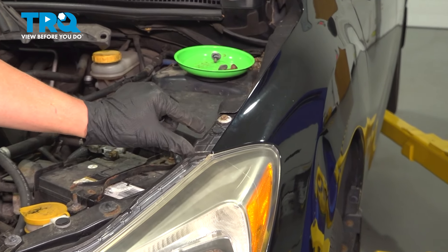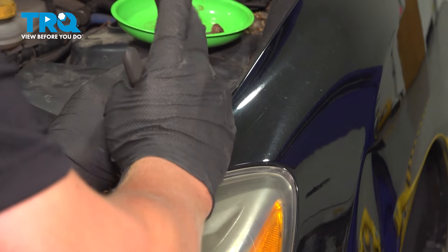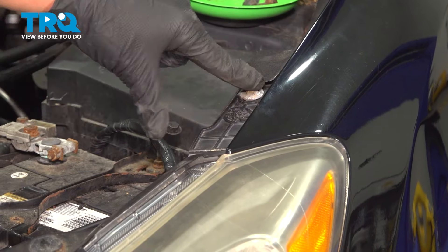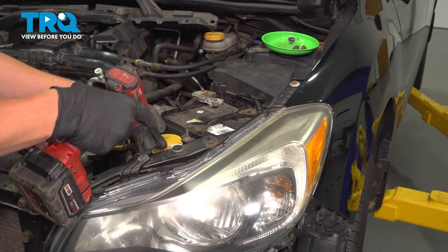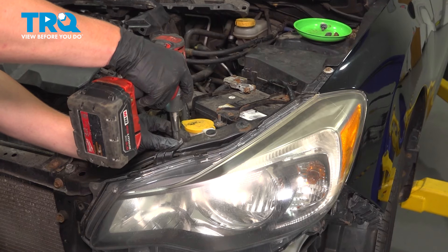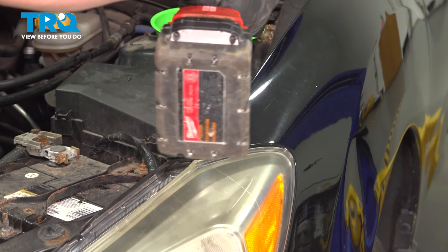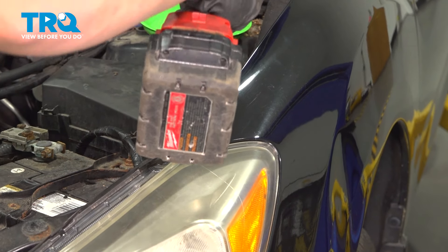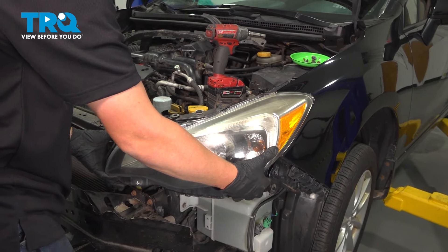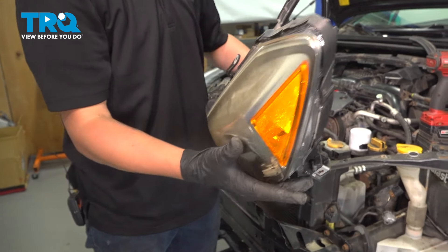On the top of the headlight, we're now going to remove this plastic clip and these two 10 mils. Pull straight out — and that's your headlight assembly.